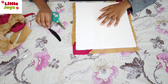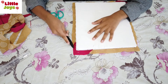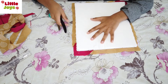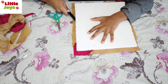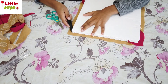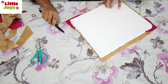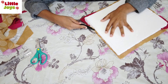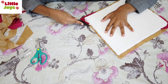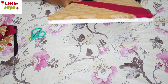Now I've finished removing the excess cloth. The next step is to make a slit in the foam board in the middle to insert the fabric. I finished making the slit on all four sides, then started inserting the fabric in the slit. I have inserted the cloth on all sides, as you can see.